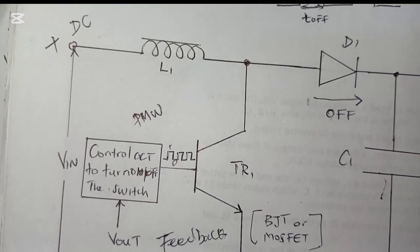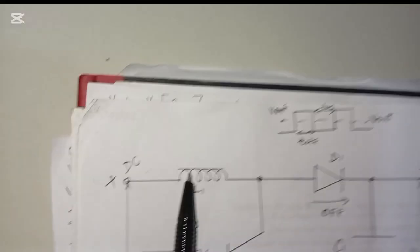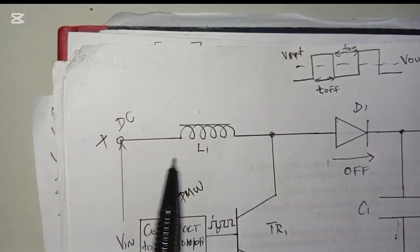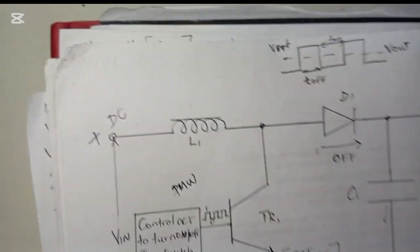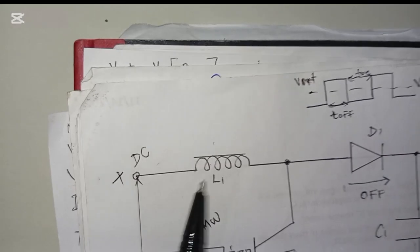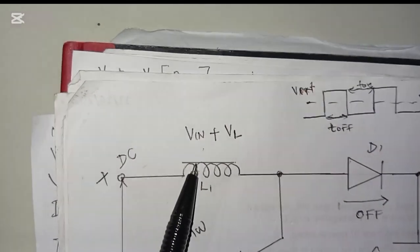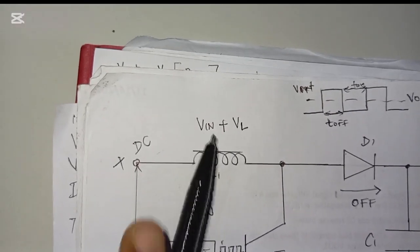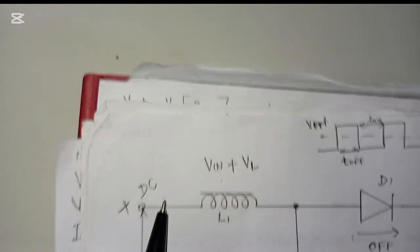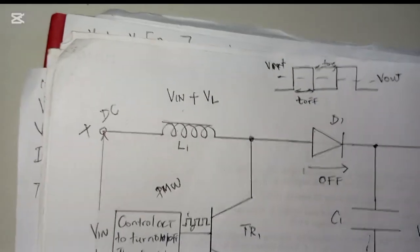When the inductor charges and discharges, the induced voltage across the inductor reverses and adds to the output voltage. The input voltage is present, and the energy stored in the inductor is also there. So when the inductor releases, the input voltage is added to the voltage stored in the inductor. That is why the output voltage is higher — the energy stored plus the input voltage gives more voltage going toward the output.